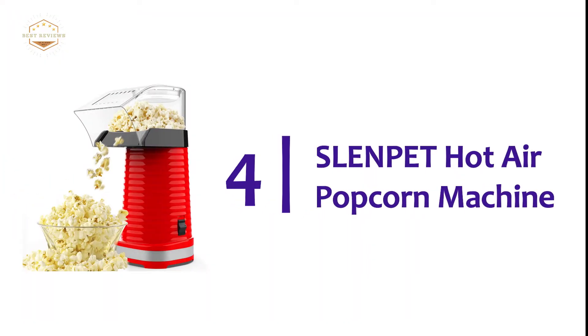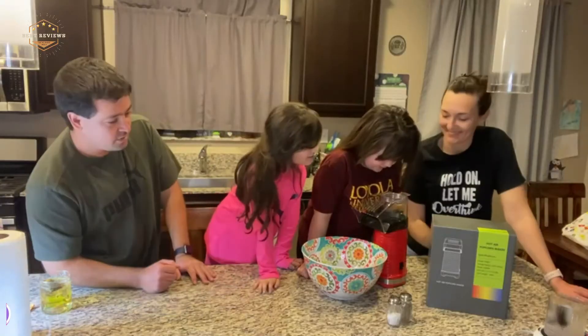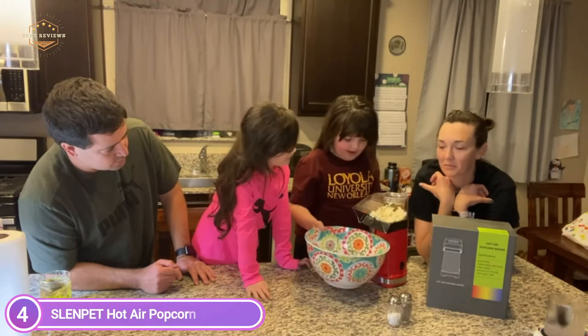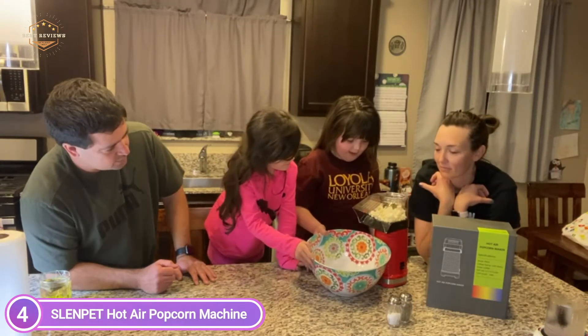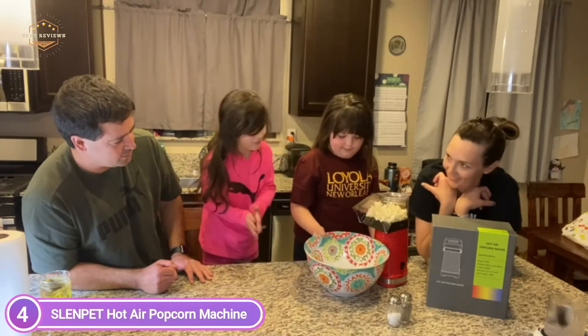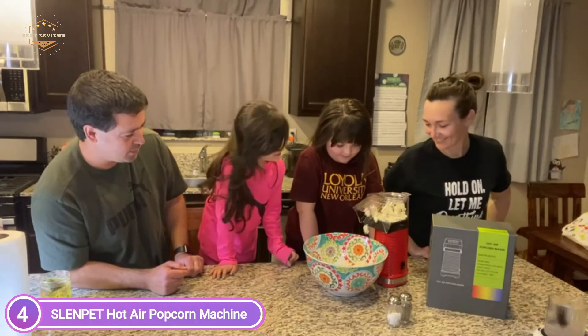At number 4, the Slenpit Hot Air Popcorn Machine. Popcorn can be made without oil, which is low in calories and more nutritious. The smart temperature control and heat protection functions will ensure that it turns off when it is overheated or has any other electrical faults.